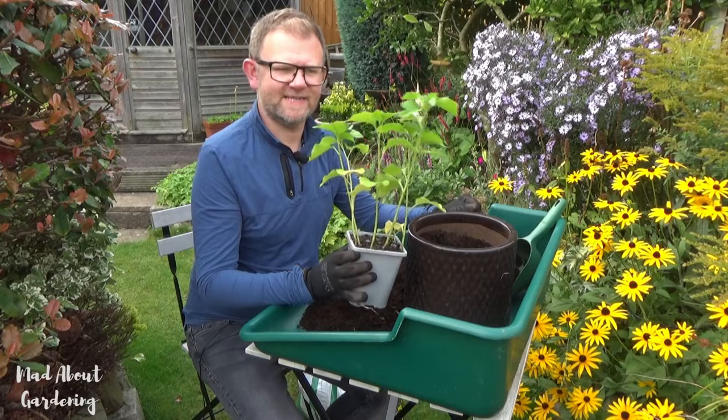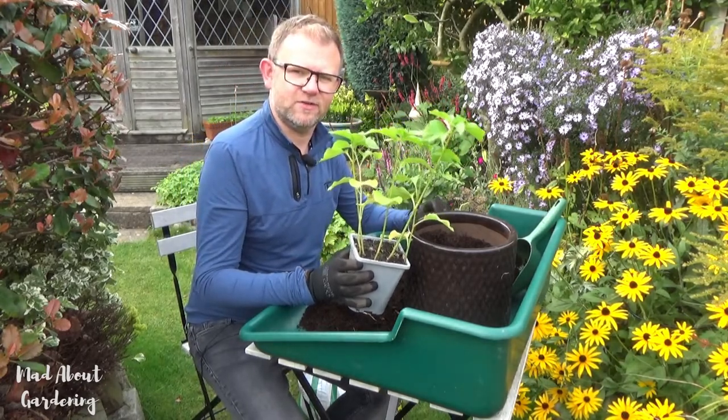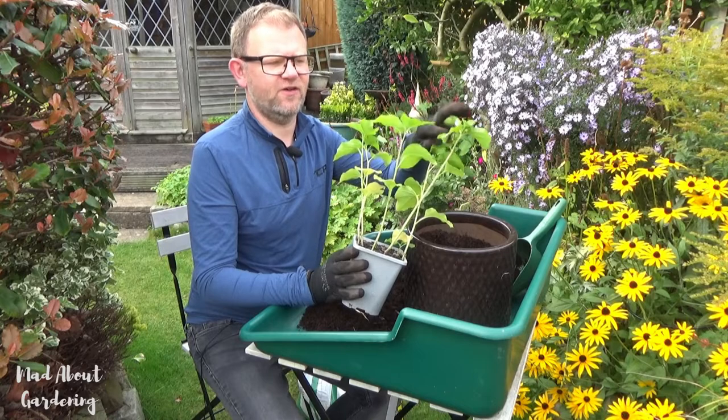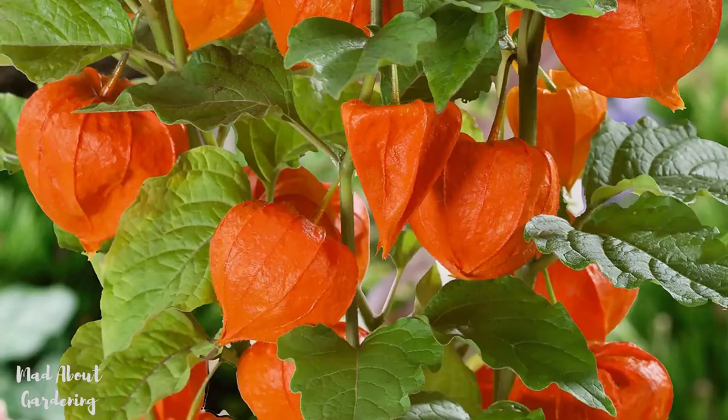I've been after getting one of these for many years because I find towards the end of late summer into early autumn it's wonderful to see how these transform with the little red berries inside a bright orange lantern. It reminds me of Halloween pumpkins.